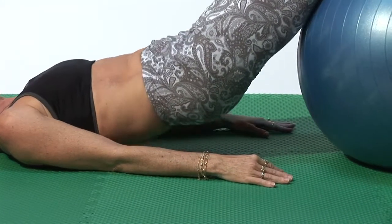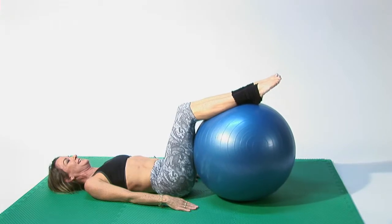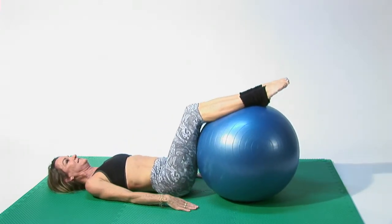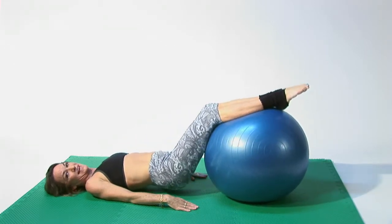Slowly lift your pelvis, and then roll back down. Exhale as you exert, inhale as you come back down. Exhale as you exert, inhale as you come back down.